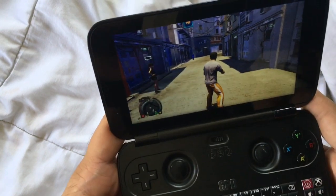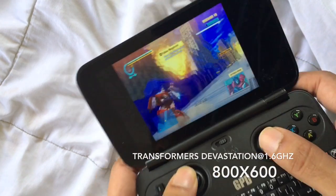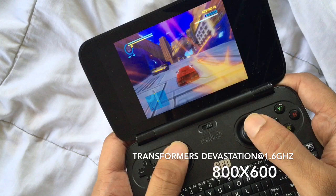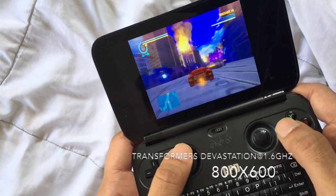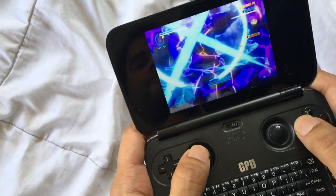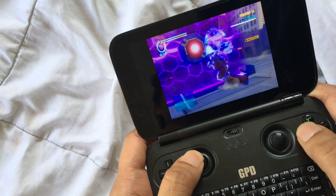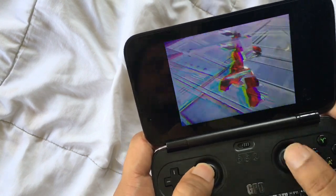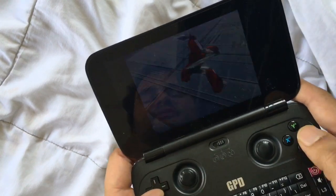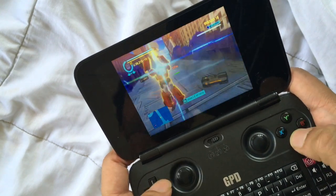That was Sleeping Dogs, and now this is Transformers Devastation running. As you can see, it runs very well. The screen is gorgeous — it's a really nice screen. You can change the saturation through your Intel graphics settings. The keys are very responsive as you can see from the gameplay.